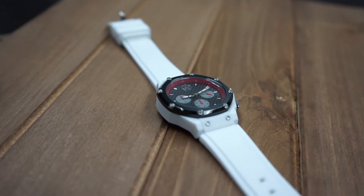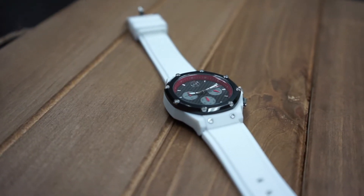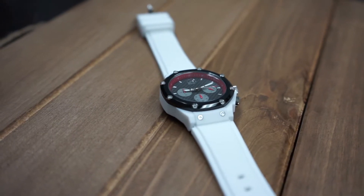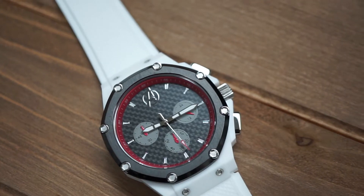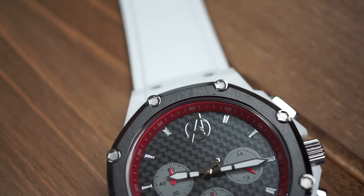First up is the white version of the Team Avengers watch. The watch is comprised of lightweight polycarbonate as well as durable stainless steel. The stainless steel features include our signature 8 hexagon bolts as well as the crown and pushers. These two features combined create a very nice, subtle, sporty, yet luxury feel for the watch.